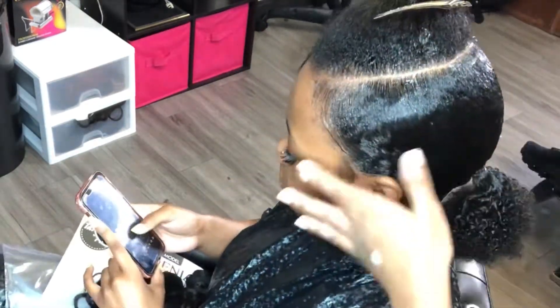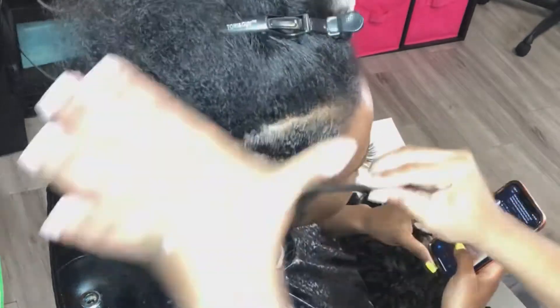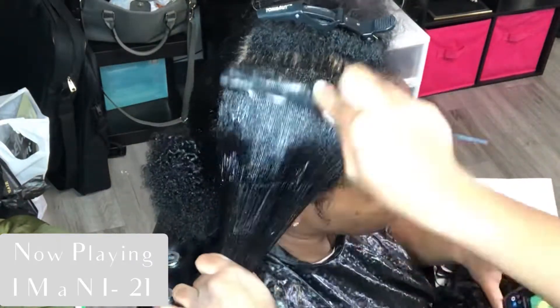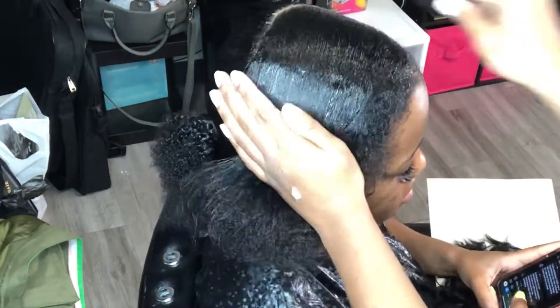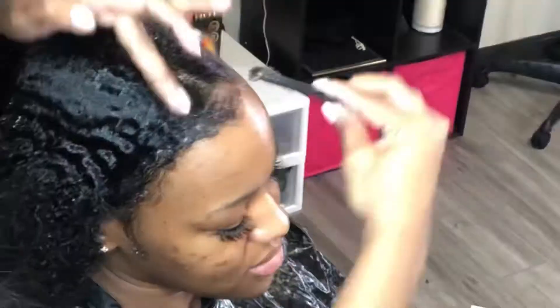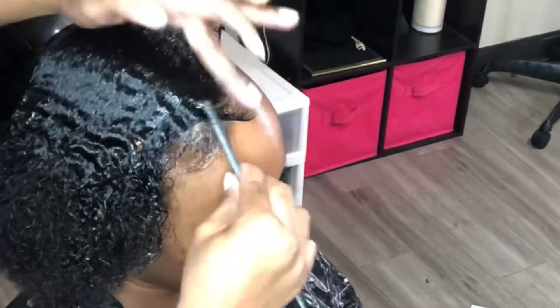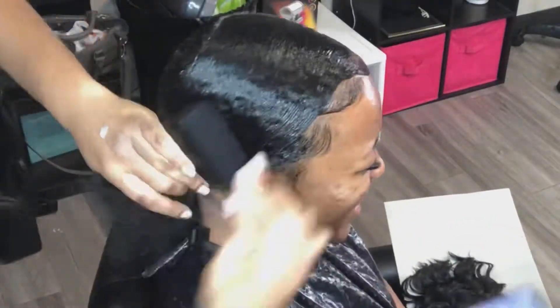For the edges, I do use edge control just because I want a cleaner look in the front. Now we're on the other side and the same thing applies — really just pulling down sections, applying the gel, and starting to mold it to how I want this side to look. Here I'm going to slightly do her edges — I'm going to go over them again. I'm just creating where I want them to go. Once I get this side secured, I'm going to go back over them just to make it a little bit more neat.